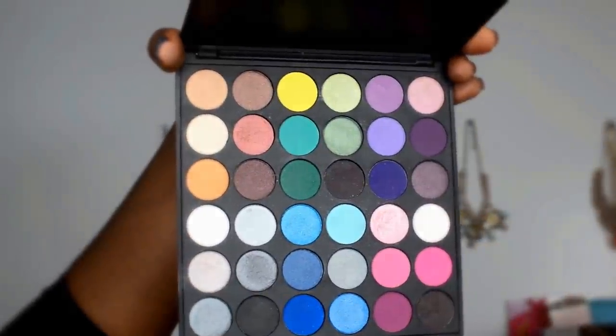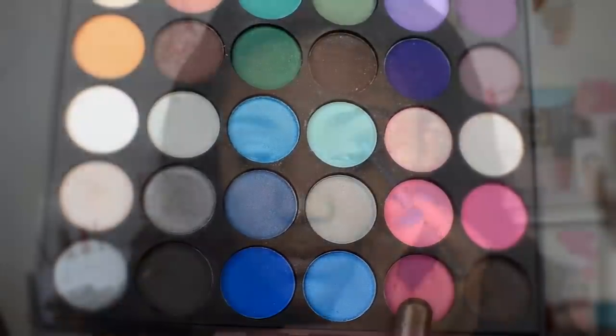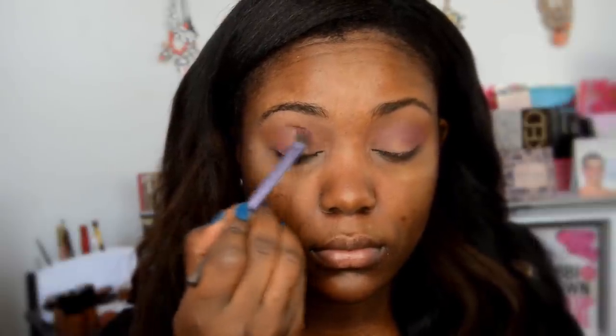I'm using Crown Brushes' Smoke It Out eyeshadow palette — these eyeshadows are highly pigmented and Crown Brushes has amazing affordable products, especially for different skin tones. The first eyeshadow I'm using from this palette is a fuchsia pink. You want to apply this right into that eye socket crease area, pretty much right on top of the Makeup Geek Cocoa Bear.